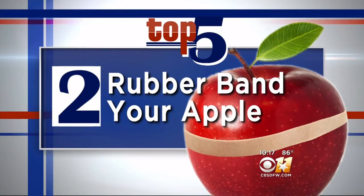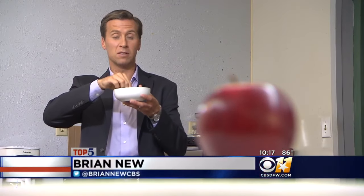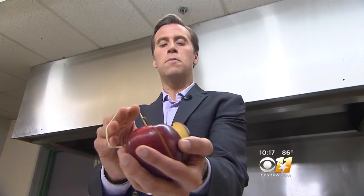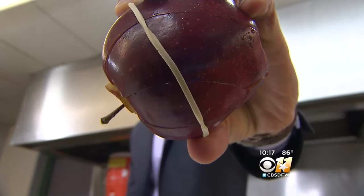Number two: rubber band your apple. To keep apple slices from turning brown, some people will actually soak them in citrus juice. But we were shown an even easier solution — after cutting up an apple, put it back together and hold it with a rubber band. It's that easy.